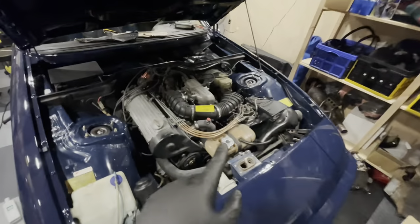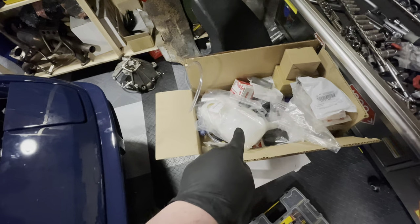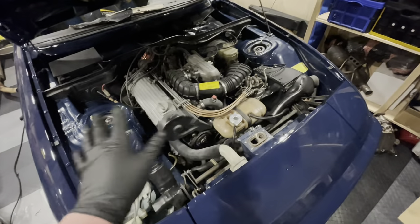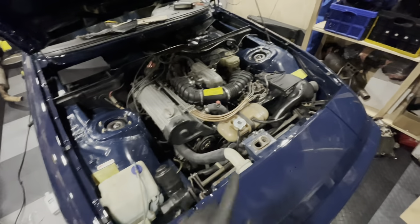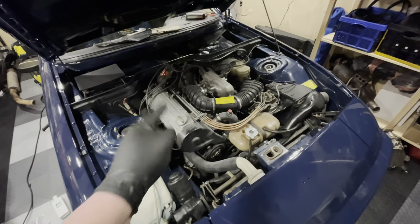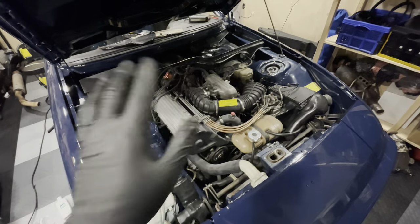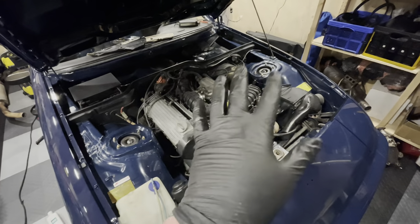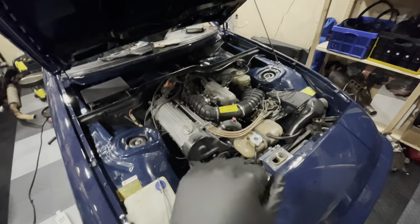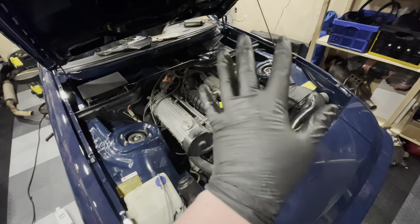Some of you have mentioned the reservoir tank doesn't look great, and I agree — I've actually had a replacement waiting here for the past year. I want to do mechanical work when I do mechanical work and cosmetic work when I do cosmetic work. So that will happen when I start on the engine again, because I still need to time this engine properly — it was timed by ear. I also need to do pressure tests on the K-Jet and a smoke test, so there's a lot still to do on this engine.